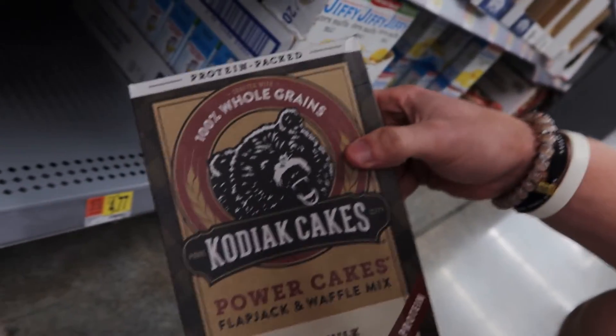Walmart is going to be replacing Iraq for right now, just because I'm not going home yet. There's nothing to do at home. I don't know if we can film in here or not, so I guess we'll see. Okay, I'm finally going to try out Kodiak waffles - that'd be good.